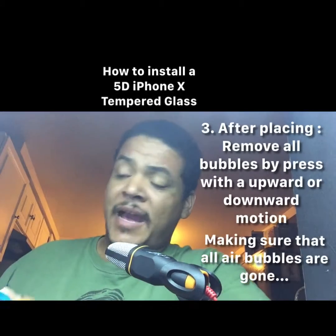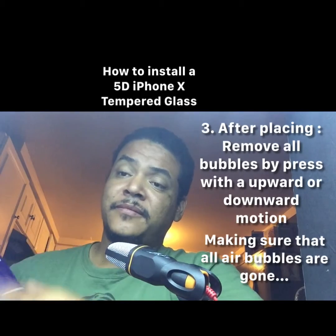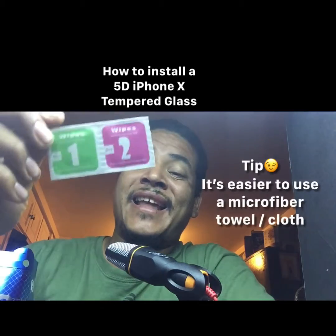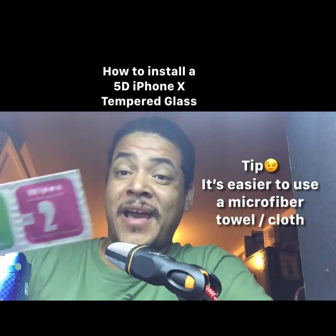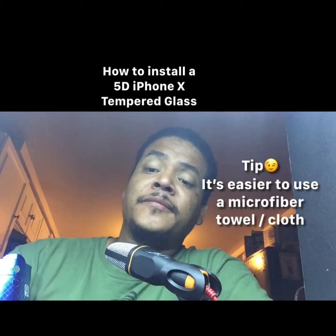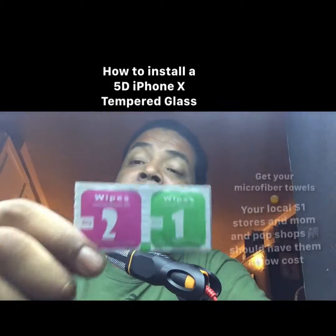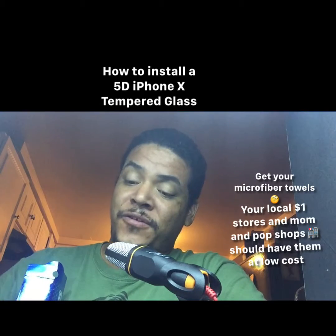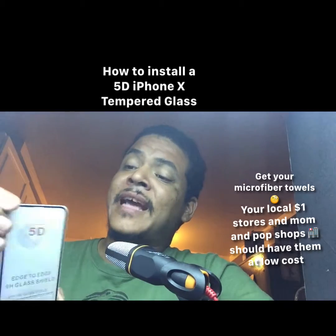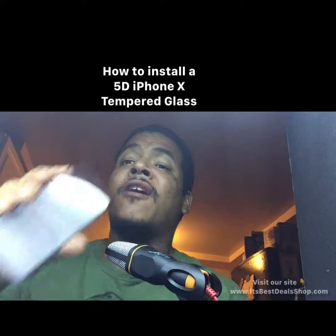Most tempered glasses come with a package like this. These are the wipes — wipe number one removes excess dirt and all that scum. The green one is a wet wipe. Depending on the tempered glass you get, they should include these. Then wipe number two is dry. You use that second one to clean the screen very well, and then you peel back and place the tempered glass onto your phone.